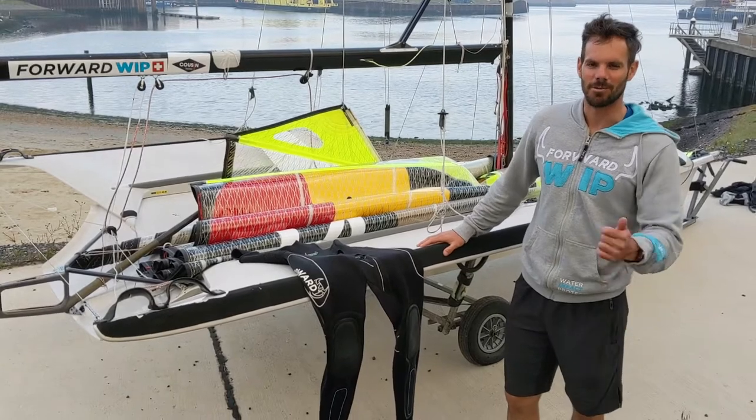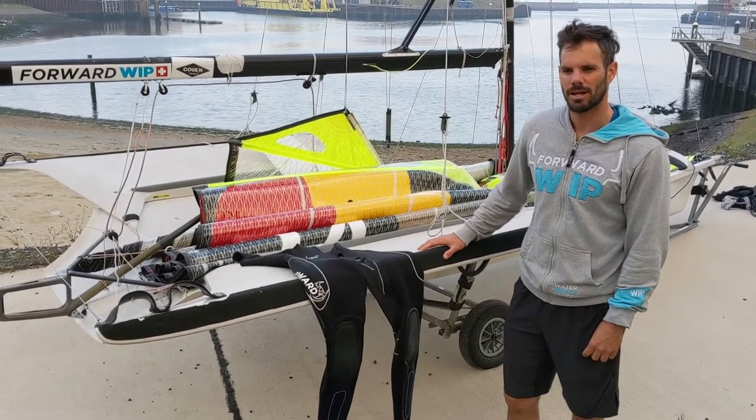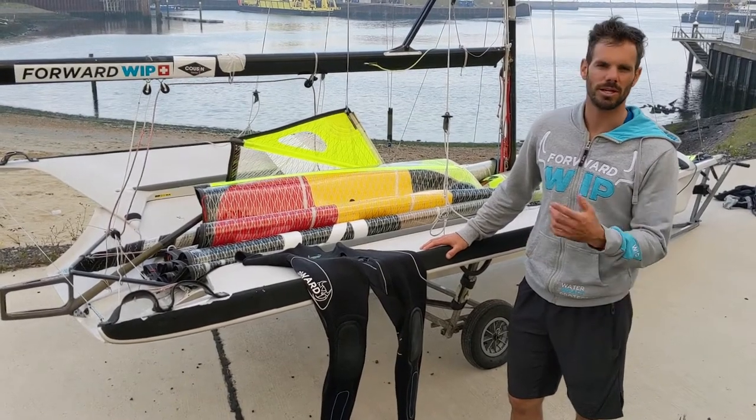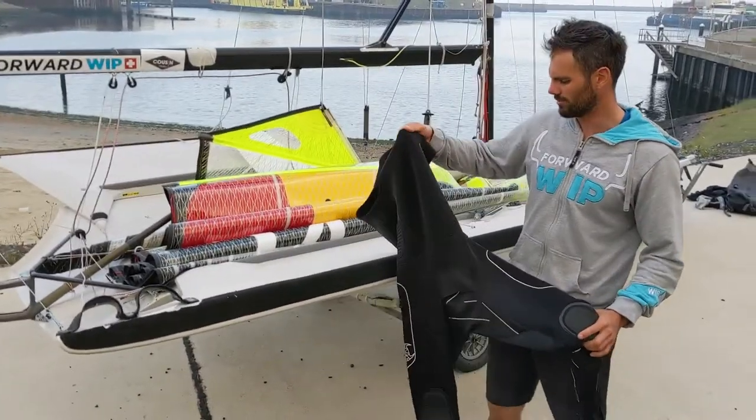Hello, my name is Yannick Lefebvre and I'm a helm for the 49er Olympic team in Belgium. I will present to you a wetsuit I use the most and like the most — it's the Neo Long John 3mm from Forward Whip.